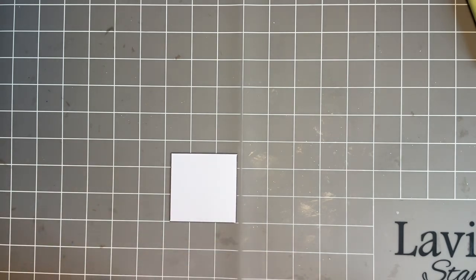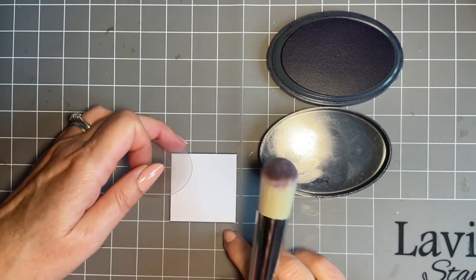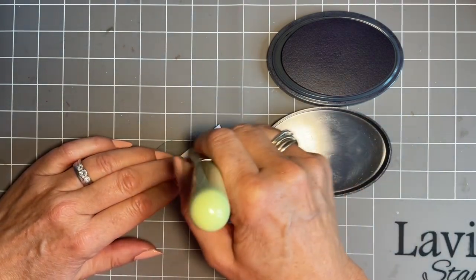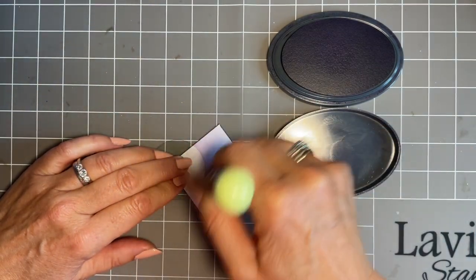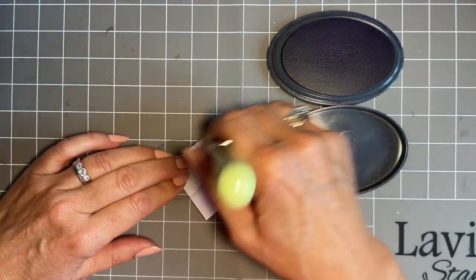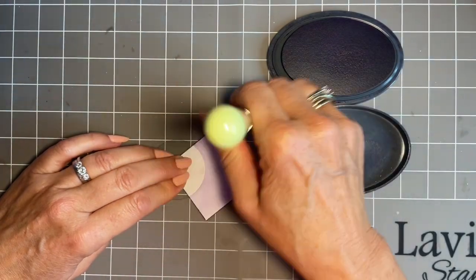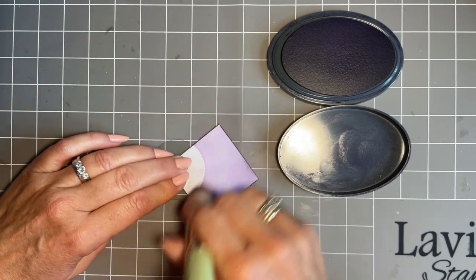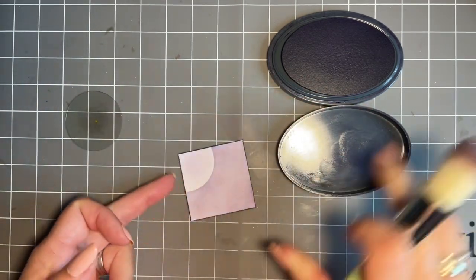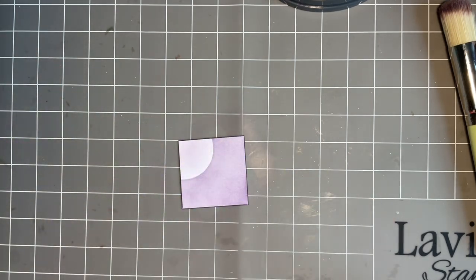For our first design I'm going to come in with the moon mask and use violet chalk ink - though you could use any colour. I'm just going to pop the moon in the corner up here. There was a furniture delivery van reversing outside my craft room window - if you heard a bleep, that's what it was, not my smoke detector! I'm just going to use the remaining ink on my brush to take a little bit of that starkness off the white.